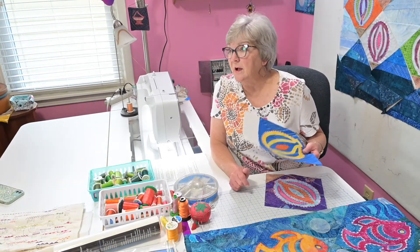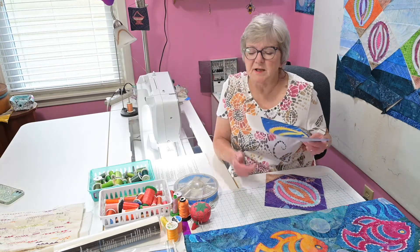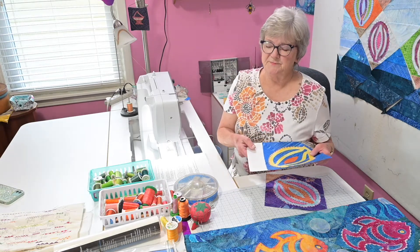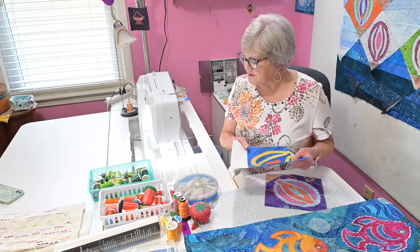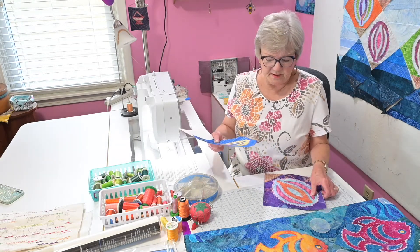If nothing else, I have used paper before, but the paper is sometimes more difficult to pull out when you're finished. So the first thing you need is the stabilizer.